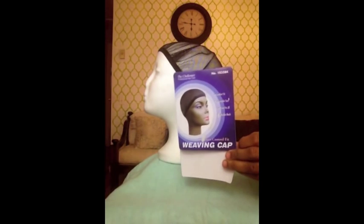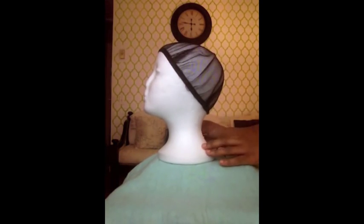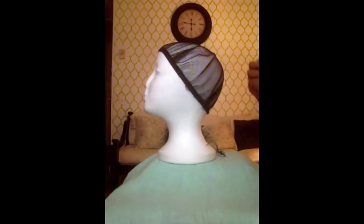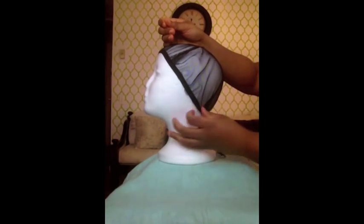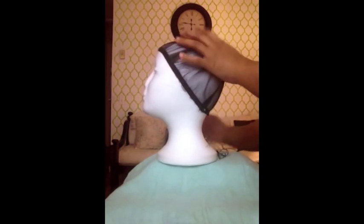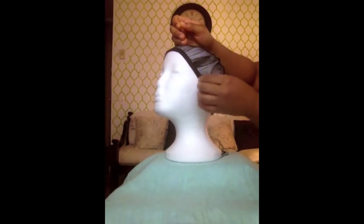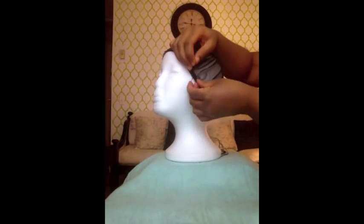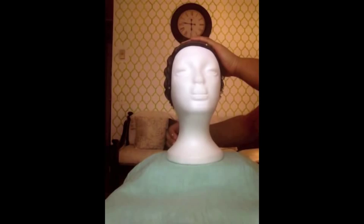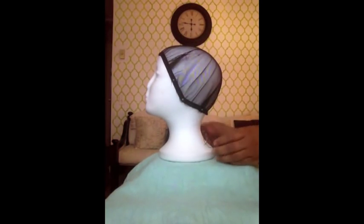Okay, so now I'm ready to weave the hair. I have my weaving cap which has an elastic band, and then I have some push pins that I will be using to secure the cap to the styrofoam mannequin head. So I'm just going to pull the cap as much as possible and pin, because the cap is not indicative of my head. I have to make sure I make enough room on the mannequin head, so I'm going to pull it as taut as possible.